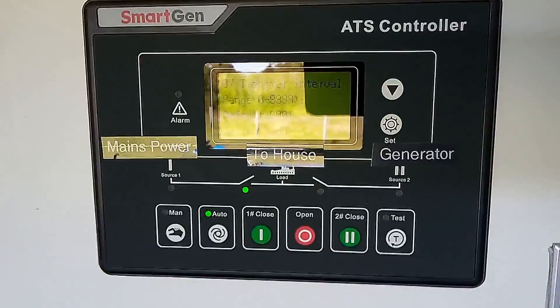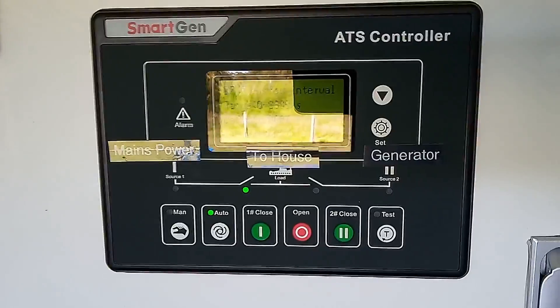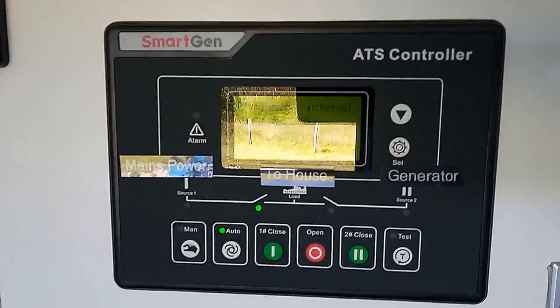The generator will start showing power output shortly.